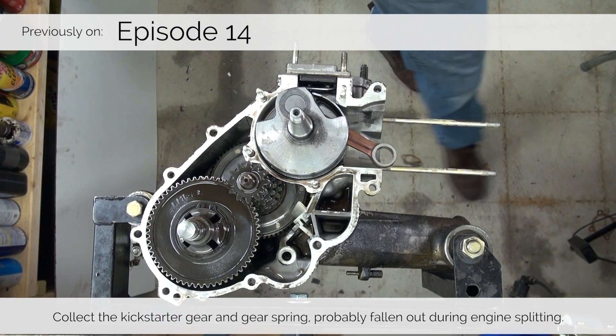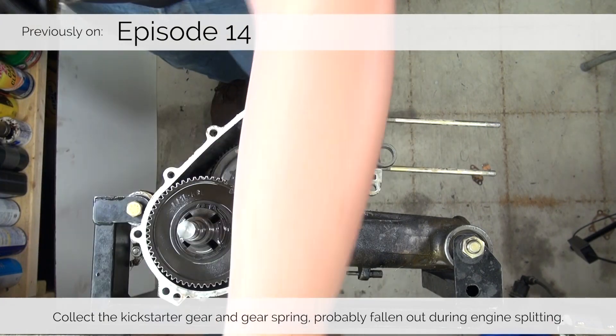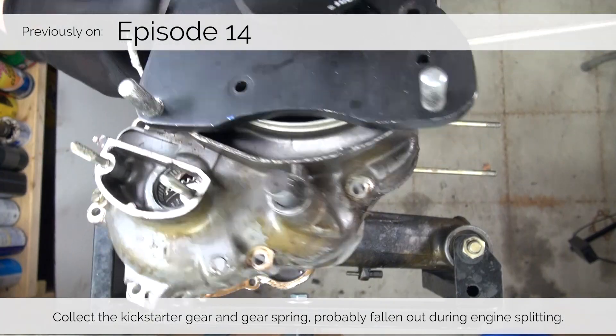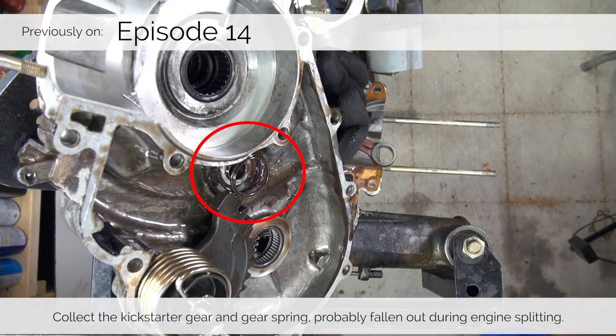With our tools ready, let's take a look at the step-by-step guide on how to get this job done. One of the two things that usually falls out when you split engine cases is the Kickstarter gear spring and the Kickstarter gear itself, which sits on the primary. As this video focuses on the primary, let's make sure we keep all these parts together, even though you likely removed them at an earlier point during your engine teardown.